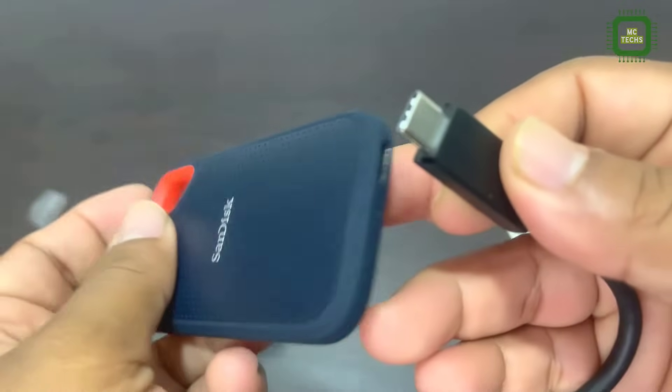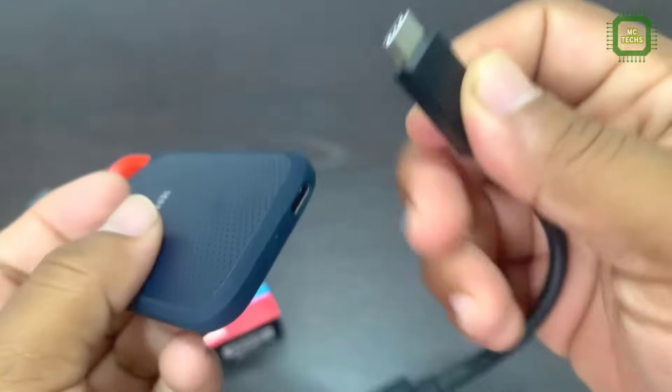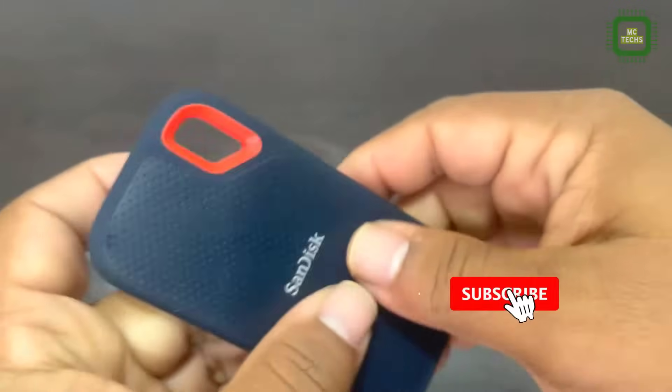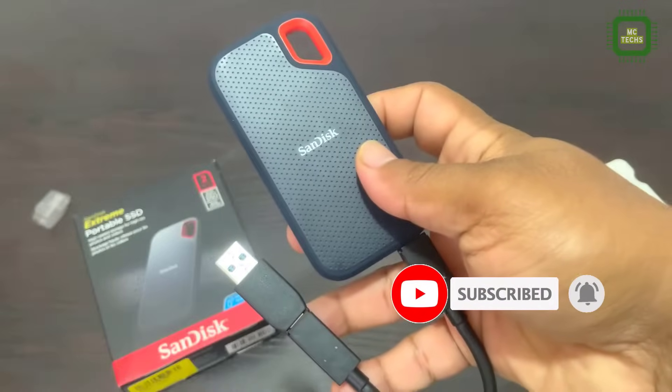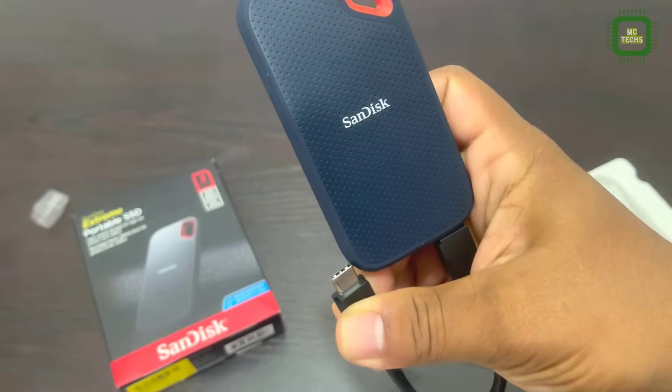Let's connect this SanDisk 2TB to my PC. Here we are going to connect the Type C cable with this SanDisk 2TB. On the other side you can see Type A. Or else we can remove the adapter and you can connect with Type C as well.